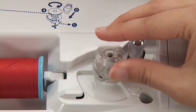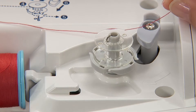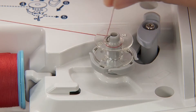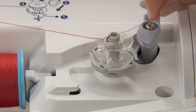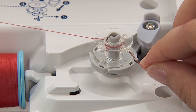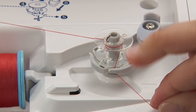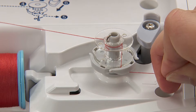Set the bobbin on the bobbin winding shaft. Wind the thread onto the bobbin four to five times in a clockwise direction. Put the thread end into the guide at the bobbin winding shaft and pull it to the right side to cut it.